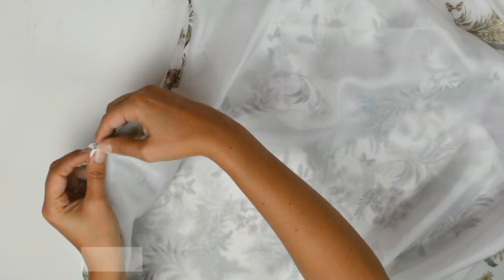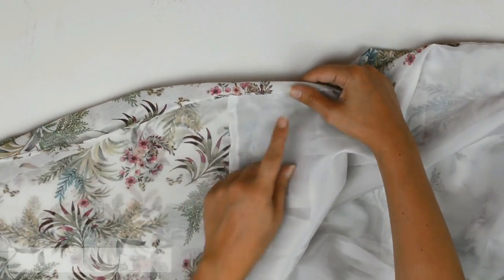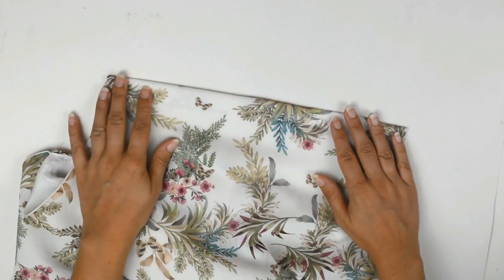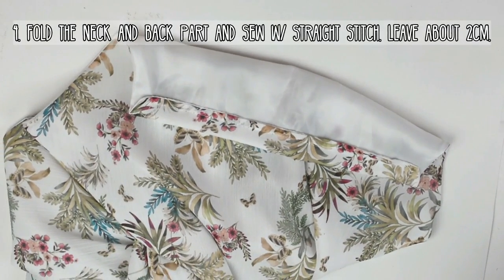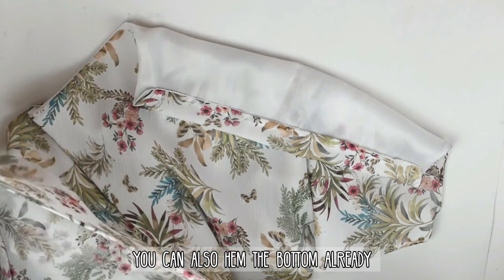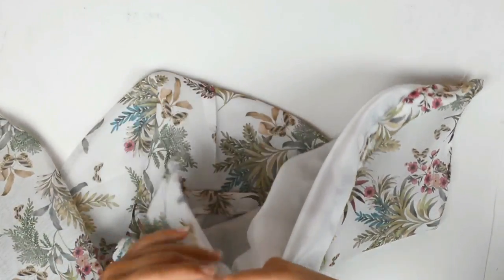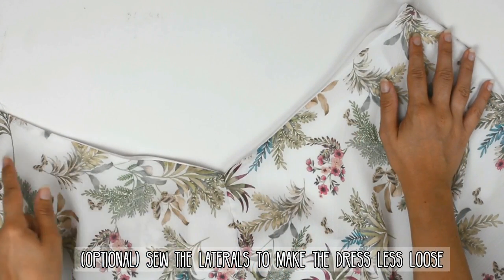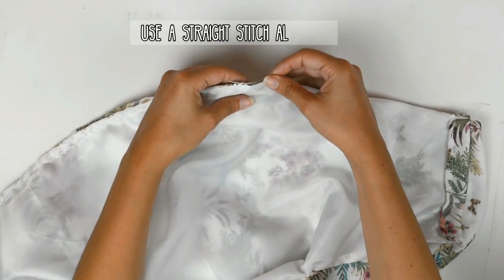Now you're going to sew the laterals — just pin it and use a straight stitch. If you're using the lining, you don't have to use a zigzag stitch after. Now you can choose the height of the lateral openings — just sew until there. Fold the neck and back part and sew with a straight stitch, leaving about 2cm so the braid can pass through. You can also hem the bottom already — just double fold and straight stitch. If you think your dress is going to be too loose, just sew the laterals to make it less — this is completely optional. Mark about 2cm and sew straight from there.